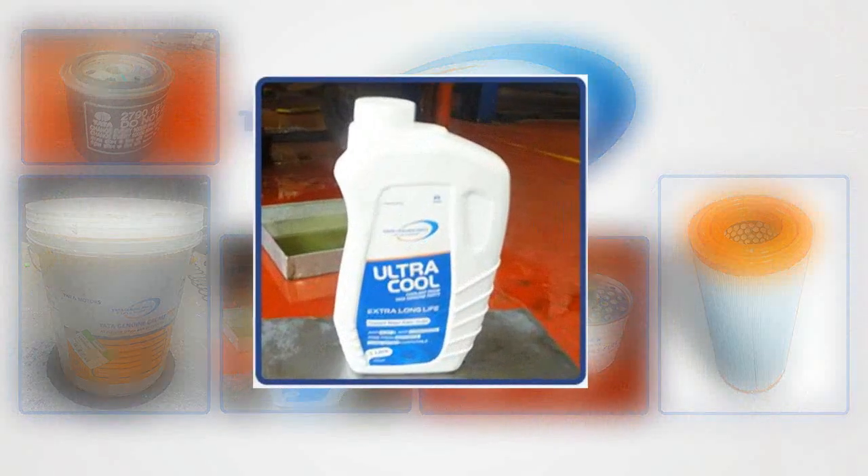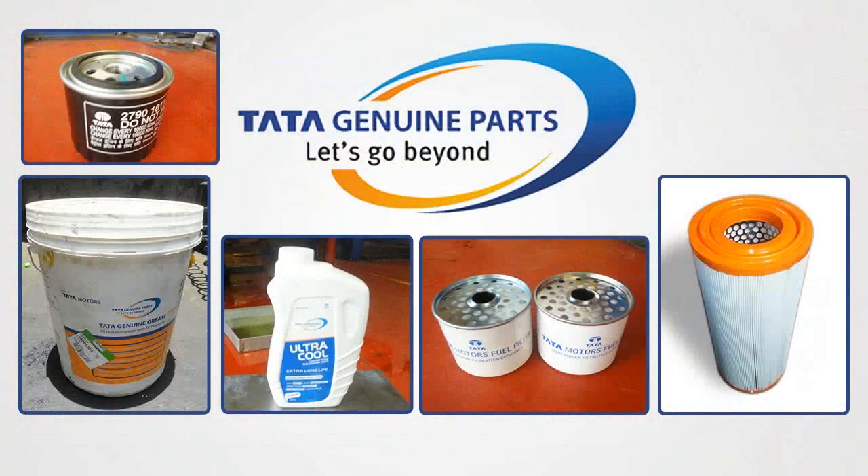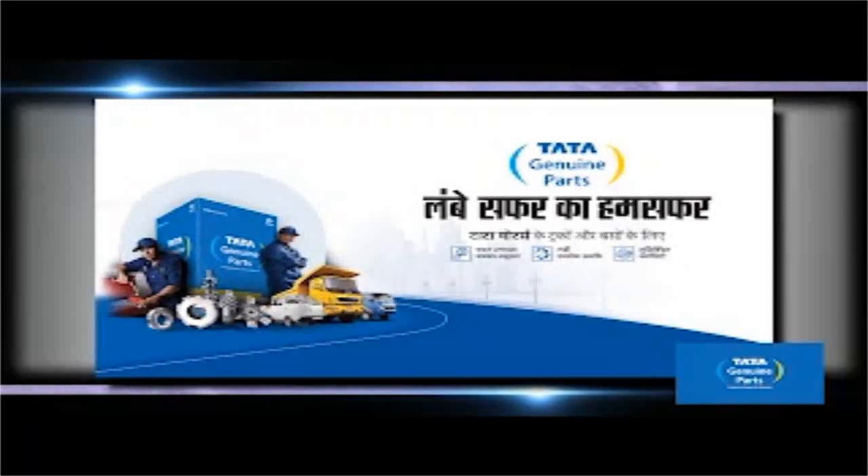From today, use only Tata Motors Genuine Parts. Tata Genuine Parts — Lambay Safar ka Hum Safar.